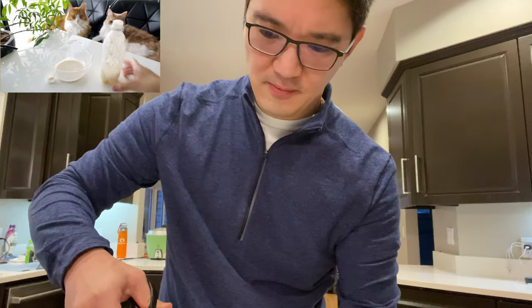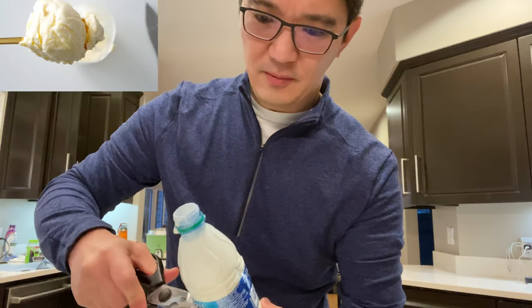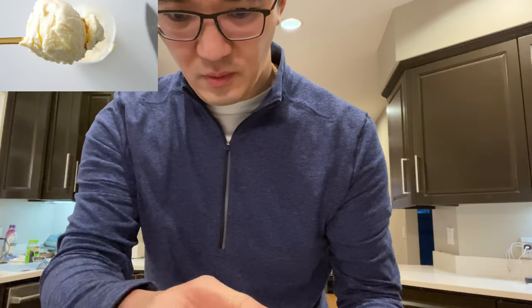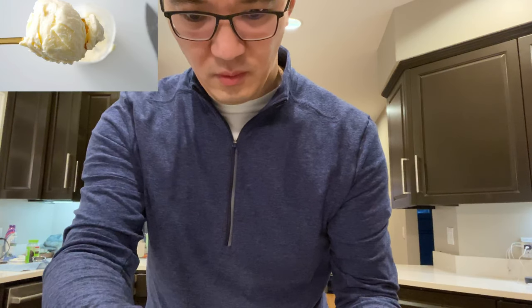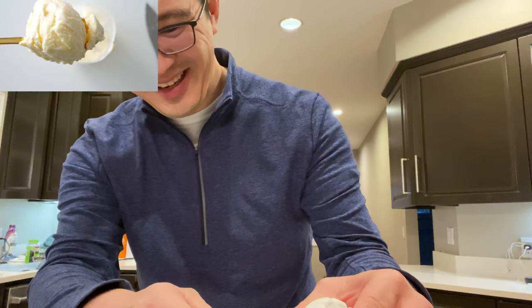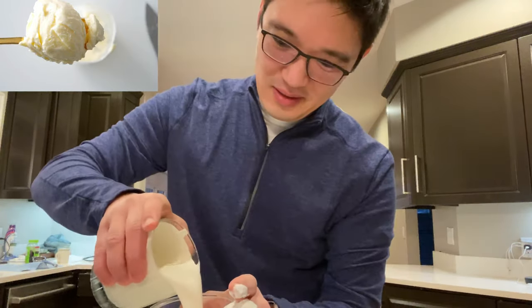In the video they cut up the plastic bottle to get the butter out, so I did the same — and there's no butter. I shook it for about three minutes, cut up my bottle, and there's no butter. It's still just heavy cream.